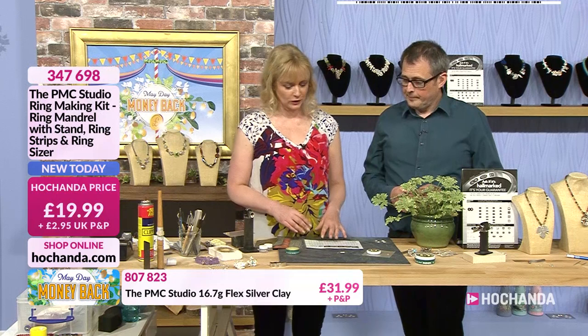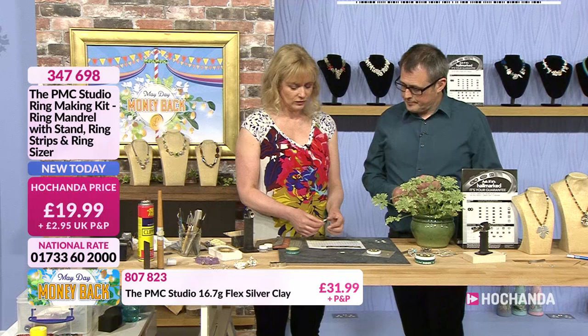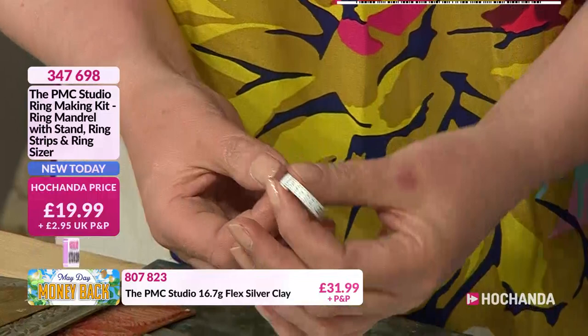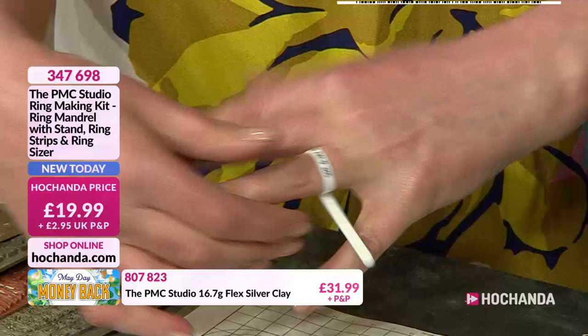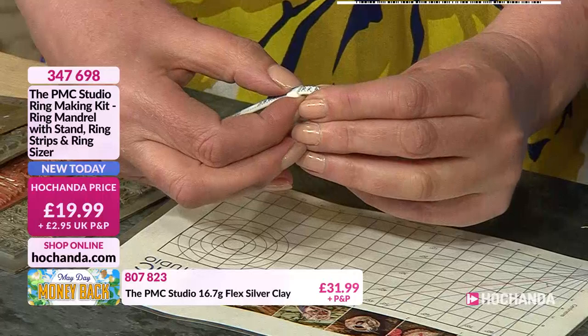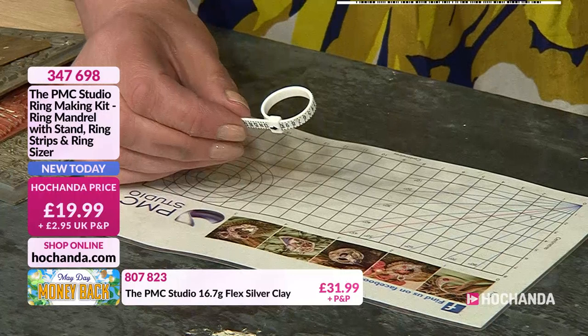The first thing to do is get the right size ring. We're using American ring sizes — very simple. In the UK we use letters, and the letters don't translate as easily as the numbers. With the strip you can make any size ring. When torch firing you need to make the ring about three sizes bigger than your desired finished size. So if making a size 7 ring as the finished size, you need to build a size 10. That's the size of ring to make initially.